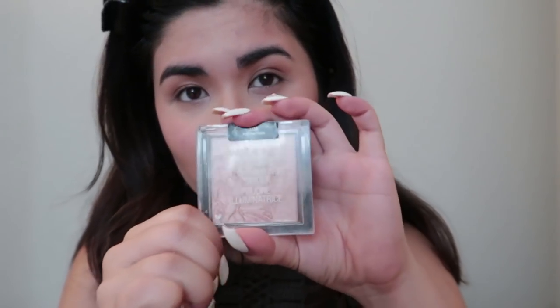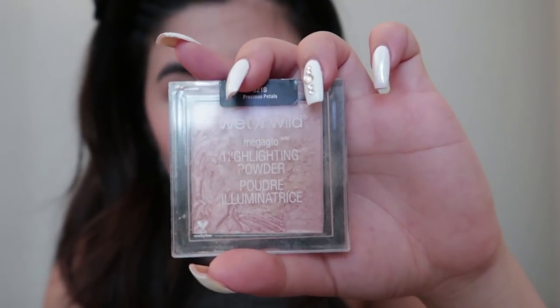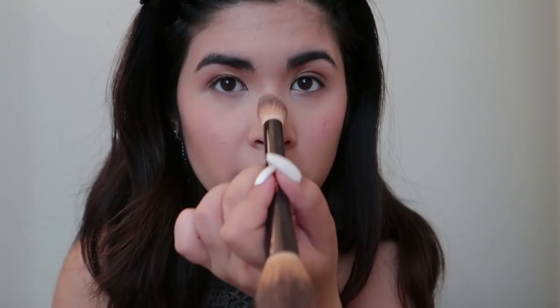Then I'm going to use one of my favorite highlighters — it's very cheap but very good quality. It's my Wet n Wild Make a Glow highlighter powder in Precious Petals. I'm going to use my Hourglass contour highlighter double-sided brush and put this on the bridge of my nose.